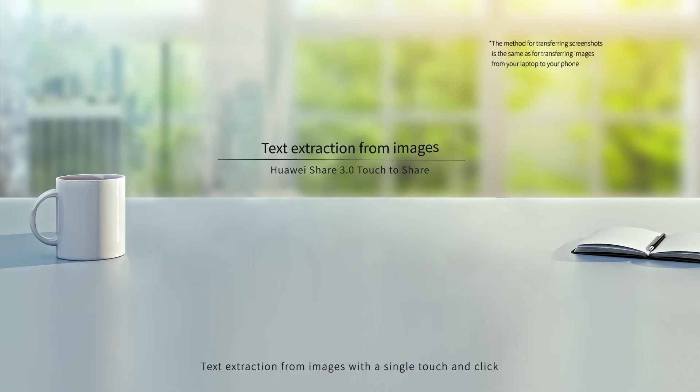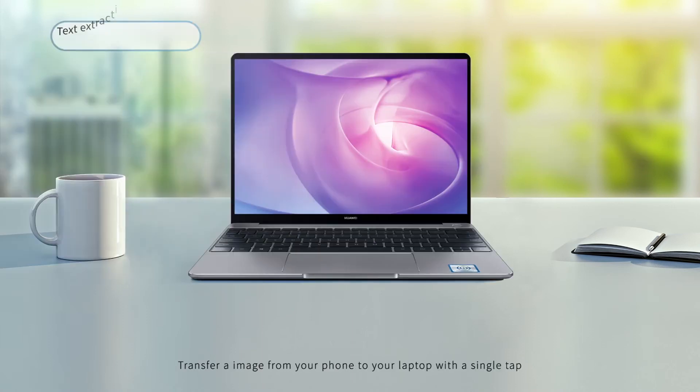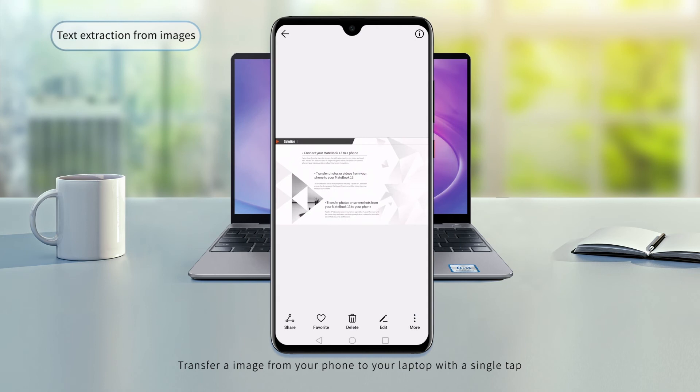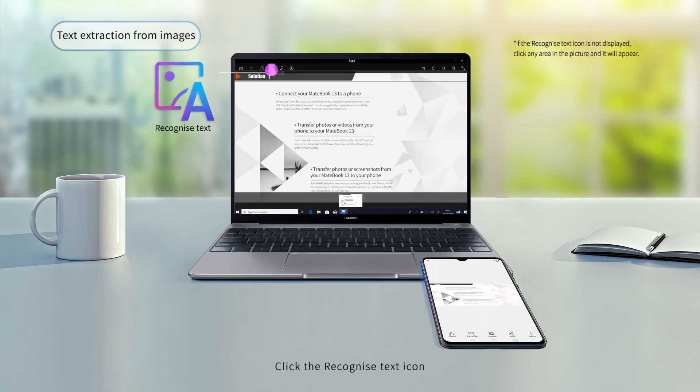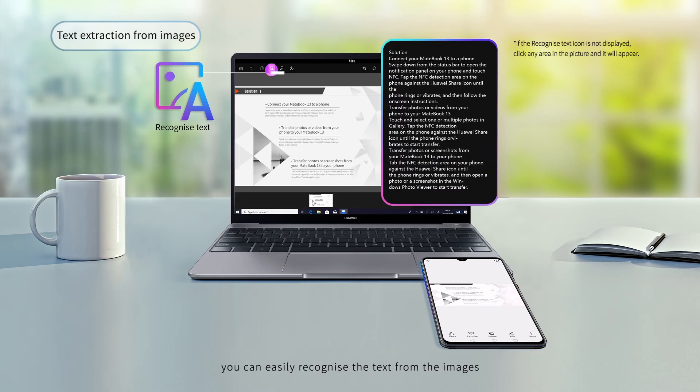You can also extract text from images with a single touch. Transfer an image from your phone to your laptop with a single tap, then click the Recognize Text icon to easily recognize text from images.